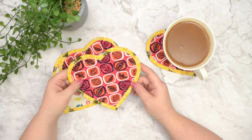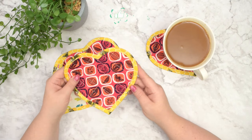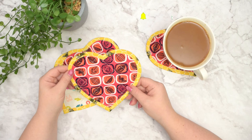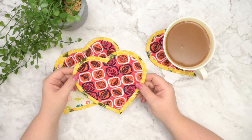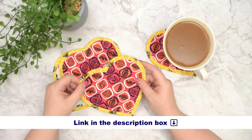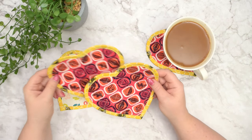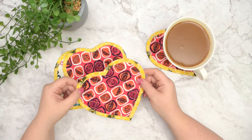So don't be scared. I'm going to show you step by step how to sew the binding around the curves, how to make those corners look nice and neat. If you want to create those coasters, you will need to download the free PDF template from my website. I'm going to include the link in the description box below. So if you are ready, gather your supplies and let's get started.